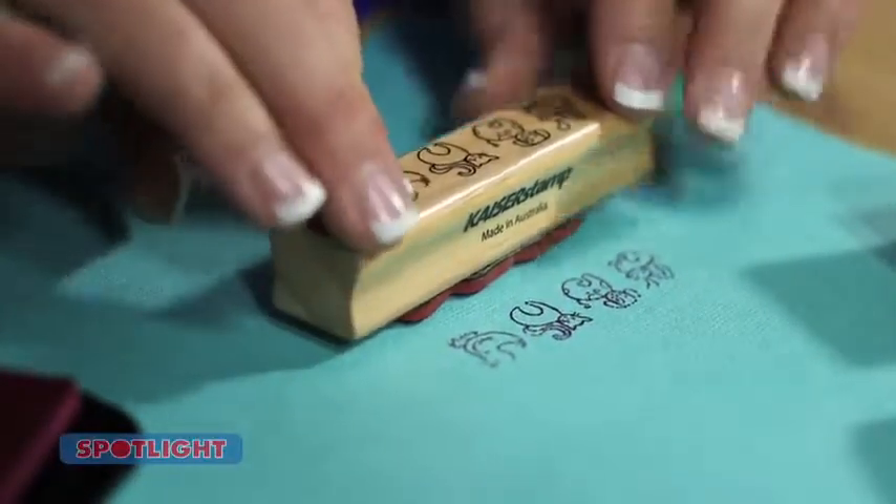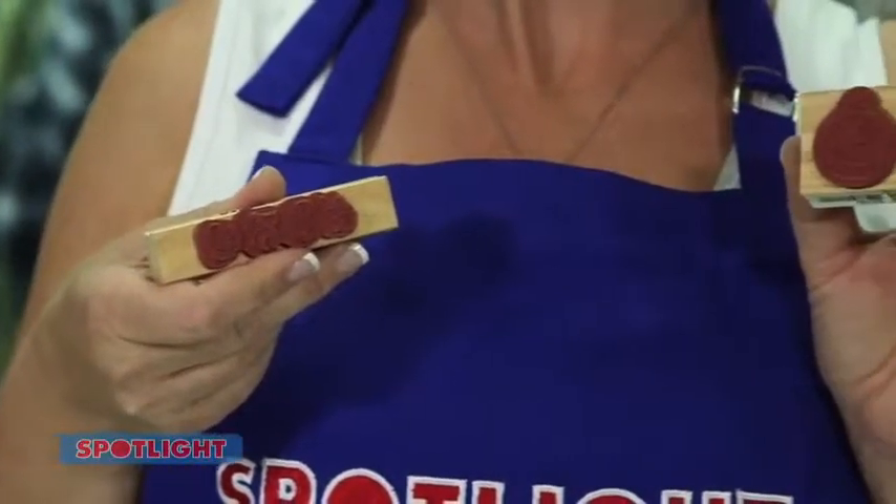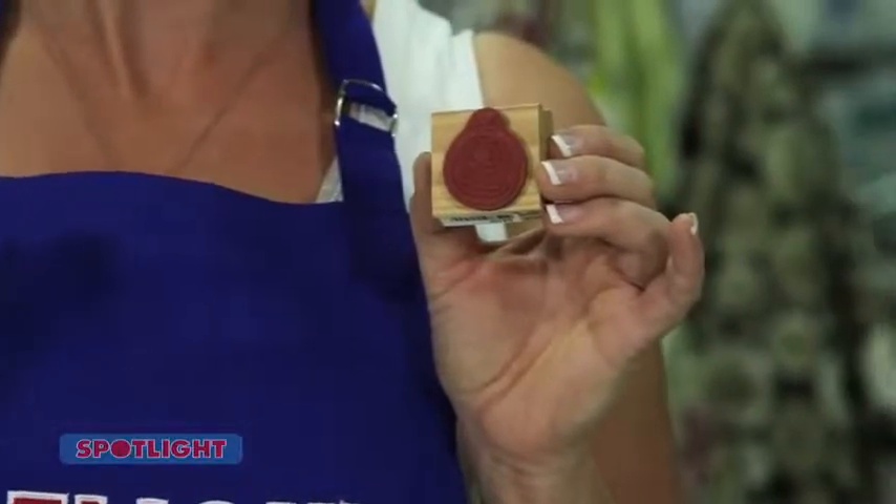Kayser Craft are making journaling fun and easy with these Captured Moment stamps. They're available in four designs: weekends, months, calendar and Polaroid.